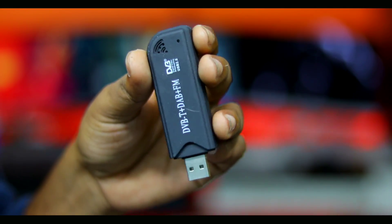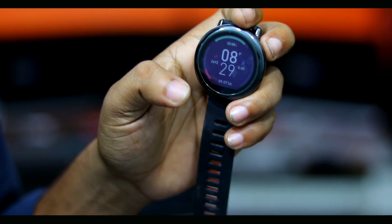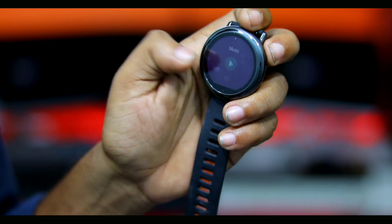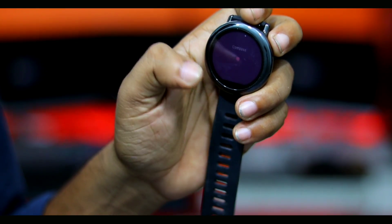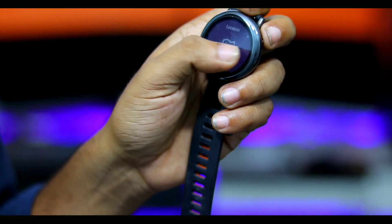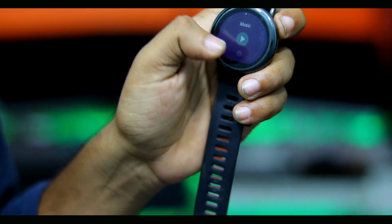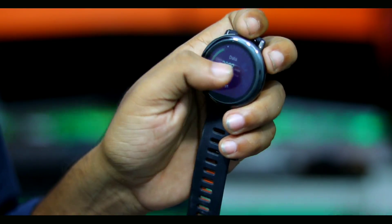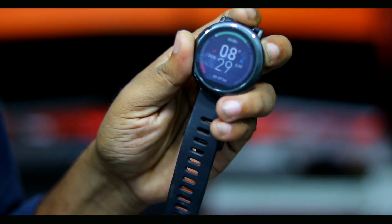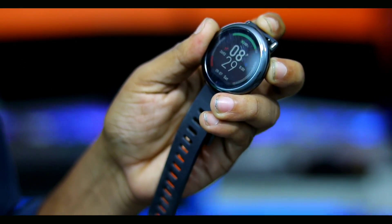We have to sideload this app and install the APK formatted application. This is a compact device, so we have to use hacking. This is a compact OS, and we can see that this is a smart OS.